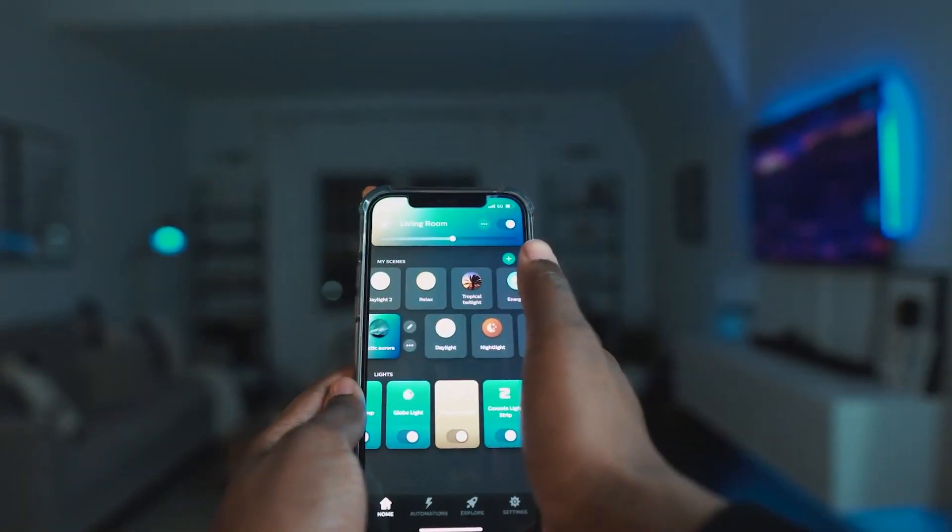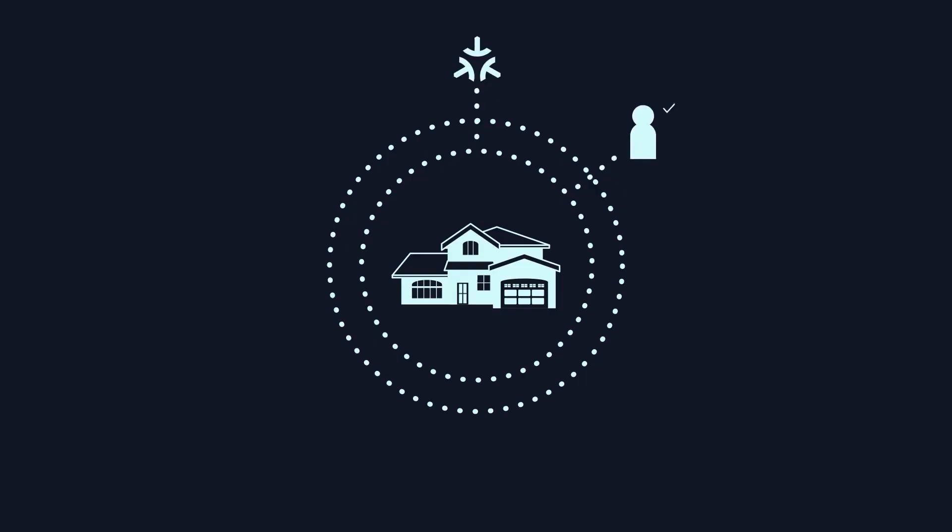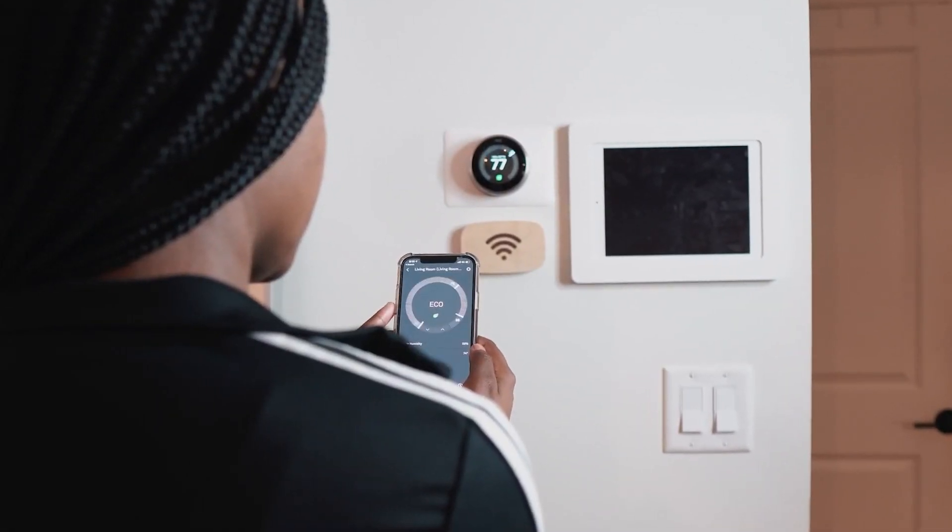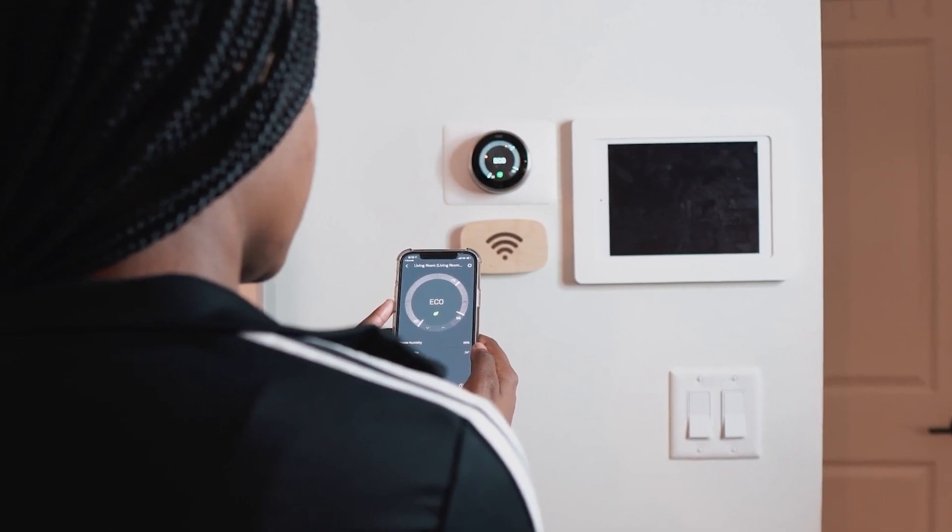Being the most advanced of its time and very user friendly, MATA can go toe to toe with some of the renowned brands in the smart industry today. Only time can tell, so all we can do is wait and see the final outcome.